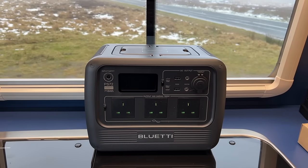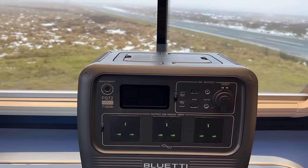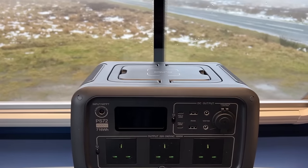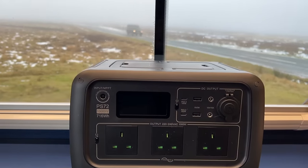This video is all about the Bluetti PS72. Bluetti have sent me two of these, so we have one to give away to a UK subscriber — we'll tell you how to do that later in the video.